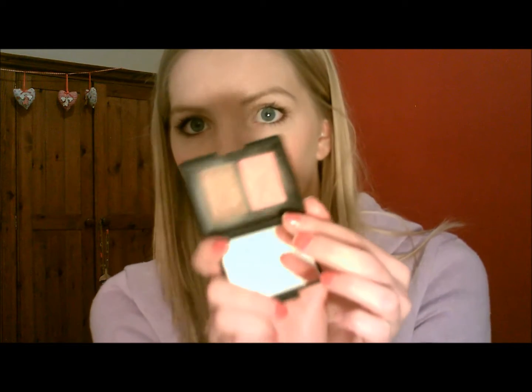Last but not least is this blusher, which is NARS Orgasm. I'm not sure if I like this, but if I do decide I like it, it is perfect for summer. It looks like this — I've got the bronzer here which I'll talk about in a minute, and this is the blush. The problem I find with this is that it is a really pretty colour, but the shimmer is just crazy. Like, if I put this on and go outside and look in the mirror, I look like I've got glitter stuck to my cheeks. At the minute I'm not really enjoying it.